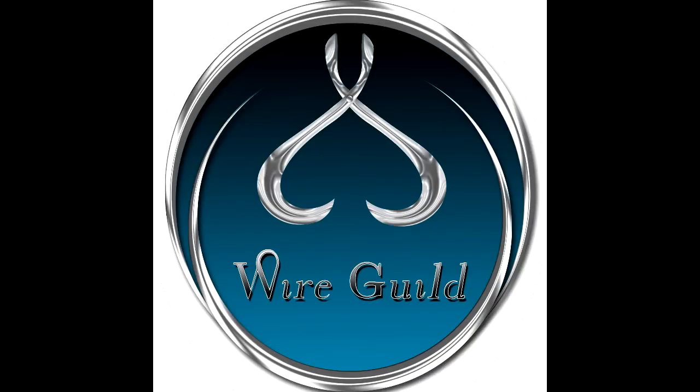Welcome to Wireguild. This tutorial I called a crisscross pendant and it's a really good one for using particularly unusual shaped stones.